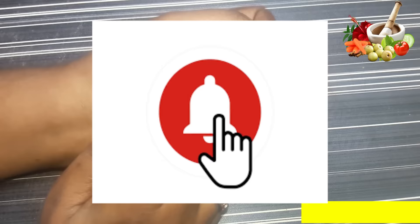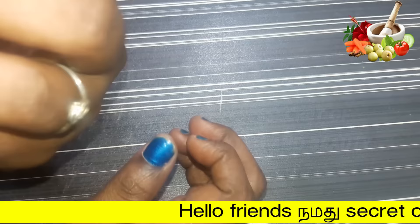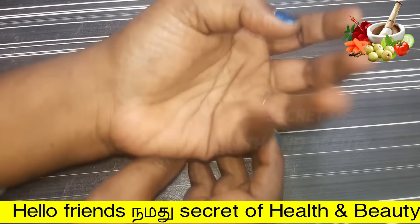You will see a lot of videos, friends. It is very important to watch videos about face care, weight loss, weight increase, and hair. If you are having fun, you will be able to watch all the videos.